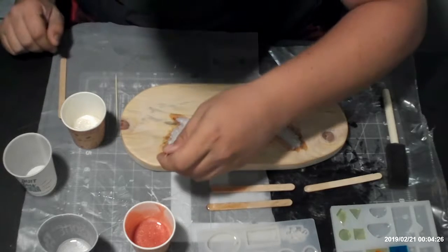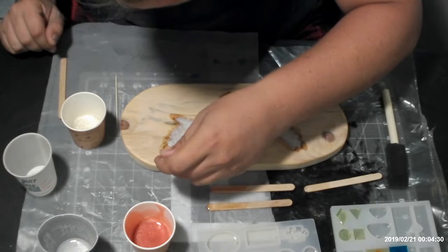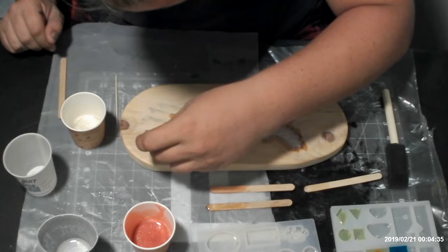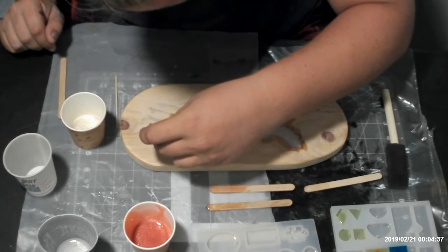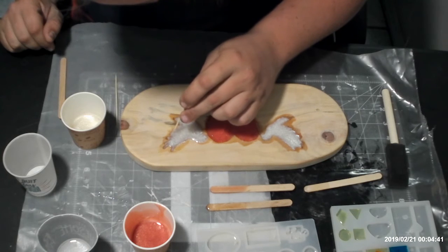The resin is not wanting to go into the wing folds, so we're just taking a little toothpick and moving the resin up into the little nooks and crannies of the bird's tail feathers.